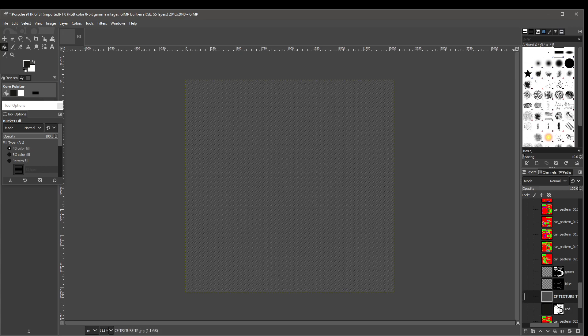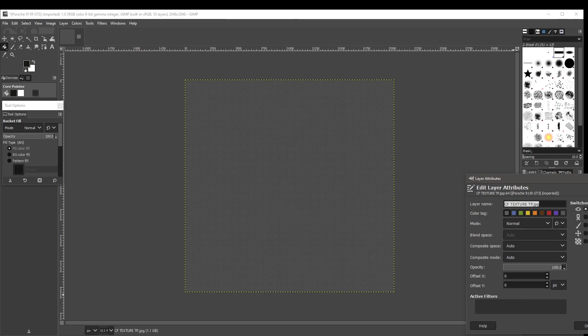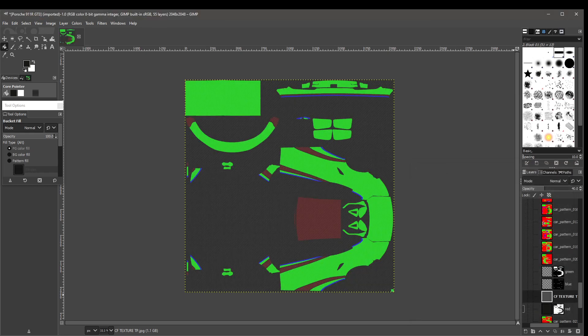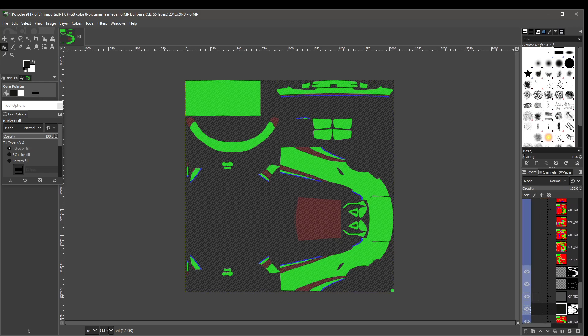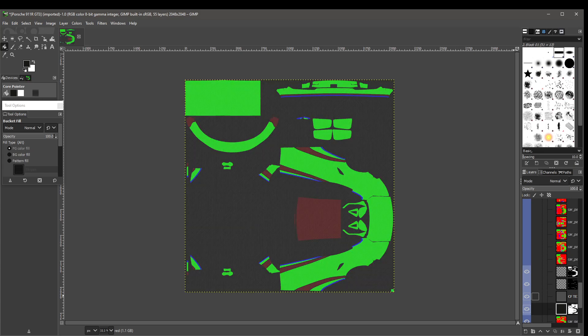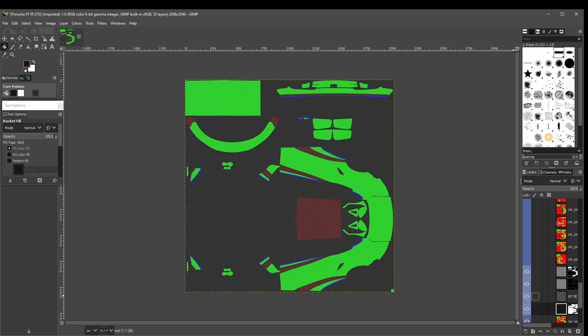I double-click that carbon fiber layer we just added, and here in Opacity I'm going to bring it down from 100 all the way to 40. I click OK. Now you can see that on top of this black layer — which originally was red — we painted it black, then added the carbon fiber layer. If I enable it and make it visible, you can see the carbon fiber weave effect. We're going to leave it there.